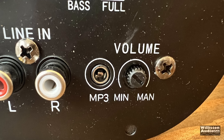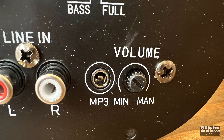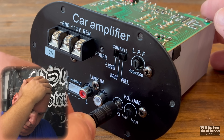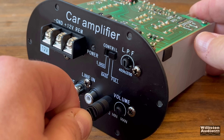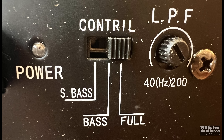We'll just assume it's a speaker-level input, as well as a pass-through going back out to your speakers. We also have RCA line-level inputs, an MP3 input, and a volume control. That's right — this is not a gain control, it's a volume control. There's a 3.5mm jack for the MP3 input, which works in conjunction with the line-level RCAs. In the center, we have a power LED.